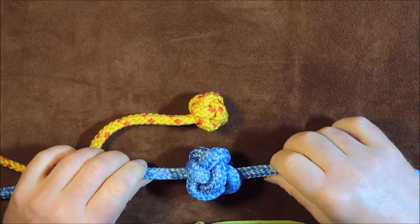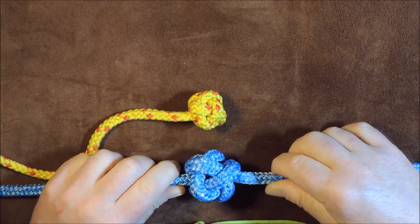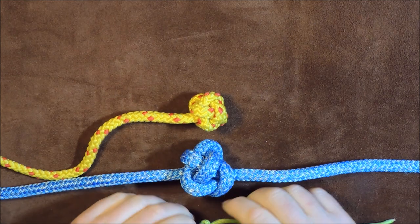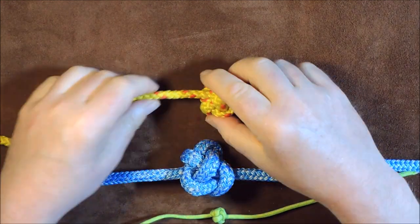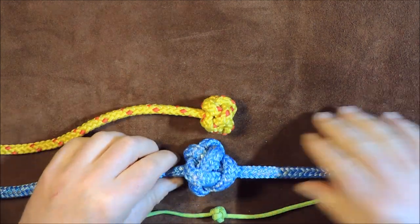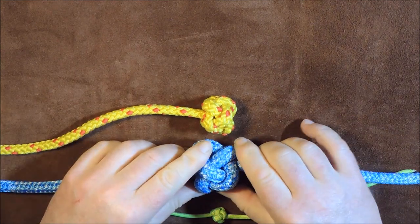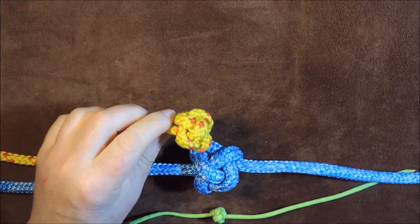The single strand diamond knot, the Celtic button knot, the Chinese button knot — I've seen this one with various different names. I think it's also called a Turk's head stopper knot. But in this particular case, what we're going to do today is we're going to learn how to tie the single strand diamond knot.